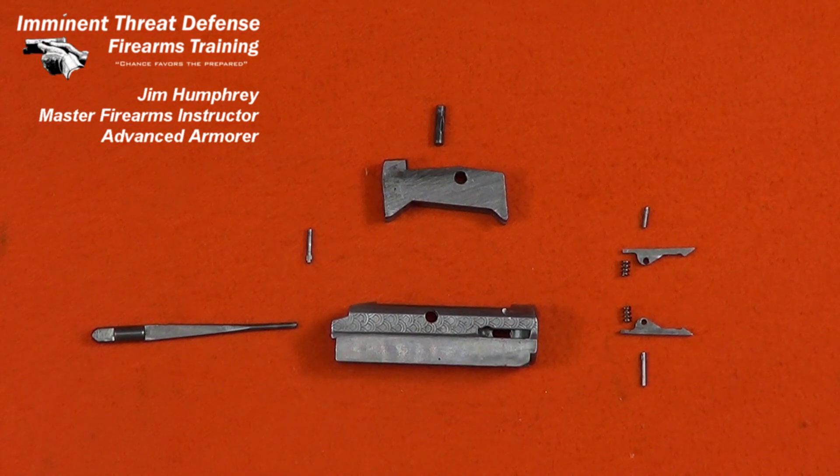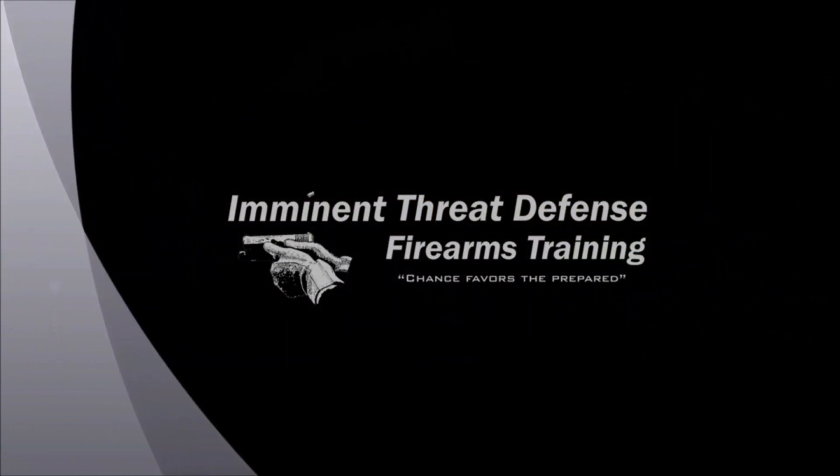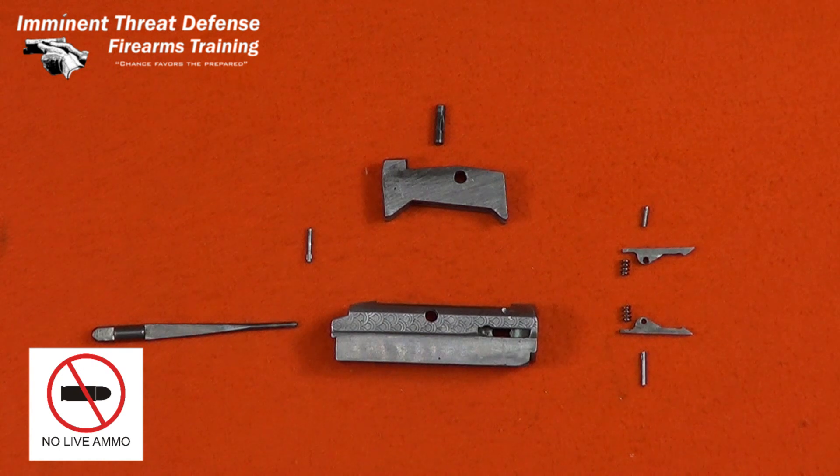Let's have a look at the bolt and receiver parts for a Western Field Model 550 Pump Shotgun. I'm Jim Humphrey from Imminent Threat Defense Firearms Training. This is the bolt out of a Western Field Model 550 16-gauge pump shotgun — virtually identical to the Mossberg 500 bolt from the 1970s. So a quick nomenclature review.